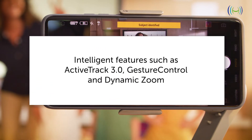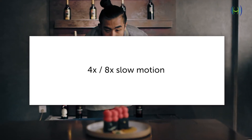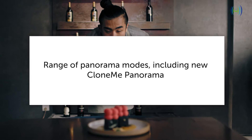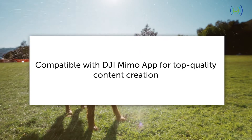The OM4 and the DJI Mimo app allow you to use new intelligent features including 4x and 8x slow motion, and a range of panorama modes including clone me panorama. All of these key features can be found on the DJI Mimo app when combined with the OM4.